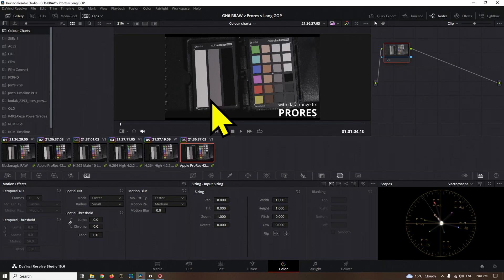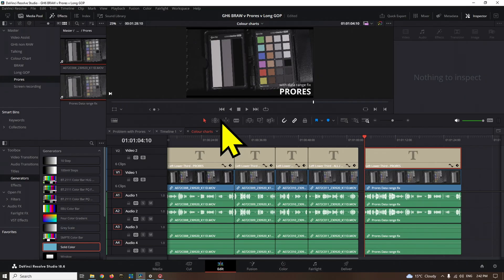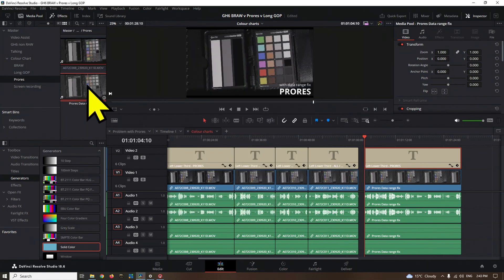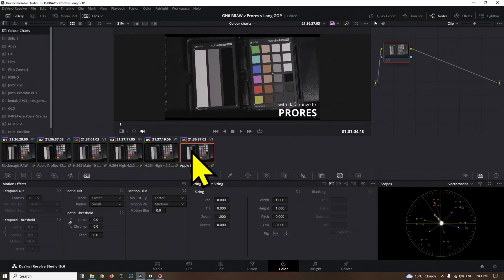Let me run you through the solution so we can all be aware of how this comes up and how to fix it. Here we are back in Resolve — we have a ProRes clip with a data range fix. That's right, ladies and gentlemen, it was a data range issue, and now it makes complete sense — except why is Resolve interpreting the data range of ProRes differently to everything else? So in the original clip, if we go to Clip Attributes, we can see that data levels are set to Auto, and Resolve must be automatically selecting video levels, which causes it to be interpreted incorrectly. To fix it, go to Clip Attributes, choose Data Range: Full, and hit OK.